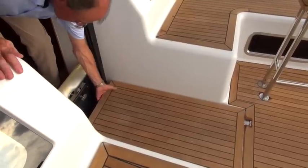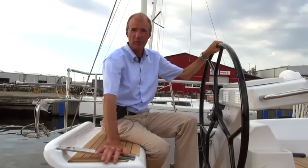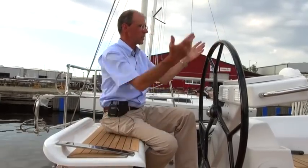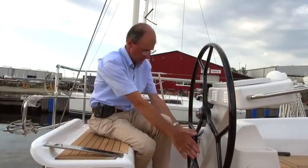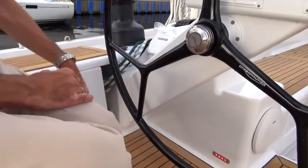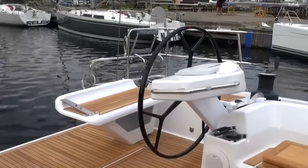Under here we have the storage area for things like fenders or the life raft. The cockpit has new seats with integrated grips and a storage area underneath. This provides a really good sitting position. Another new feature is the steering system, which now runs diagonally to the floor instead of straight down, leaving the whole cockpit floor free. This is neat and easy to keep clean, and it also looks smarter.